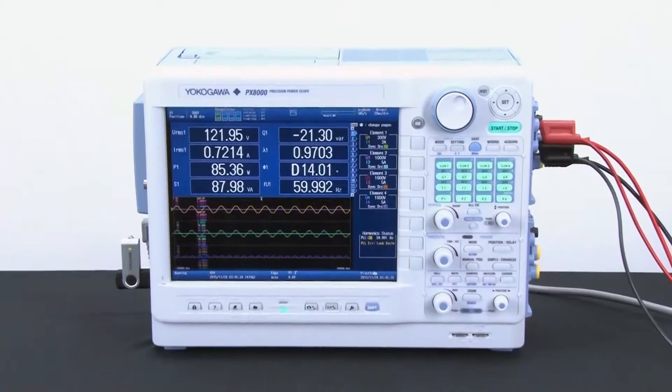Hello everyone, my name is Damien Sheibu and I'm an applications engineer with Yokogawa. Today I'll be demonstrating how to make cycle-by-cycle measurements with a power analyzer, specifically a PX-8000 power scope.